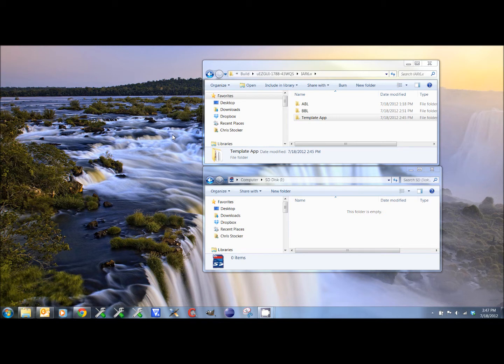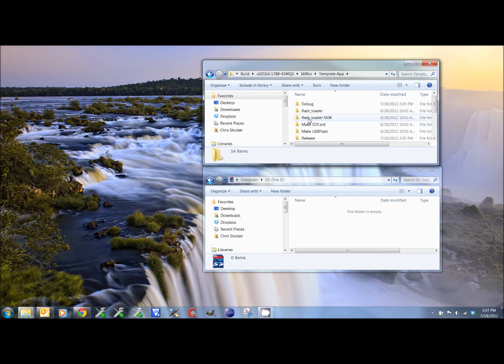Provided in the bootloader package is a template application for both IAR and CrossWorks. All of the necessary code has already been compiled and the SD card image is ready to be programmed.